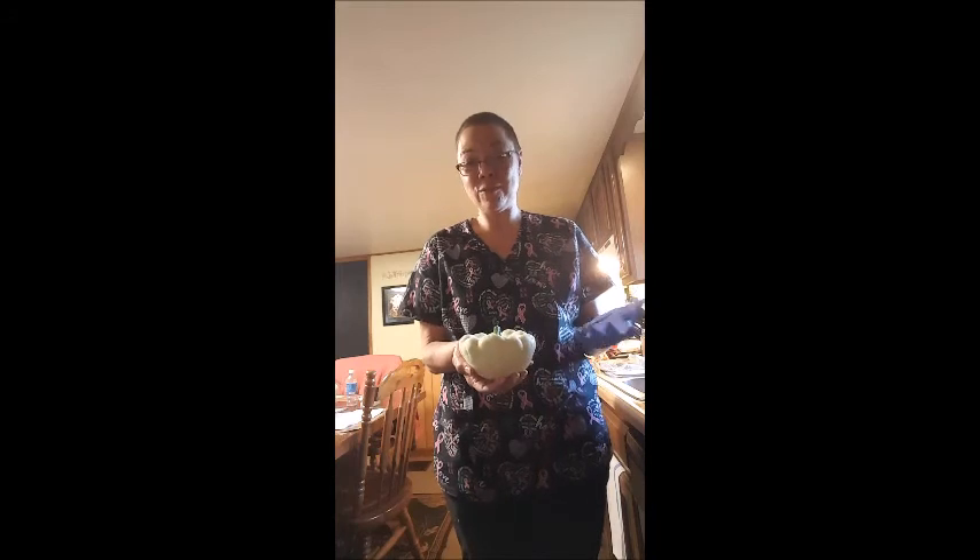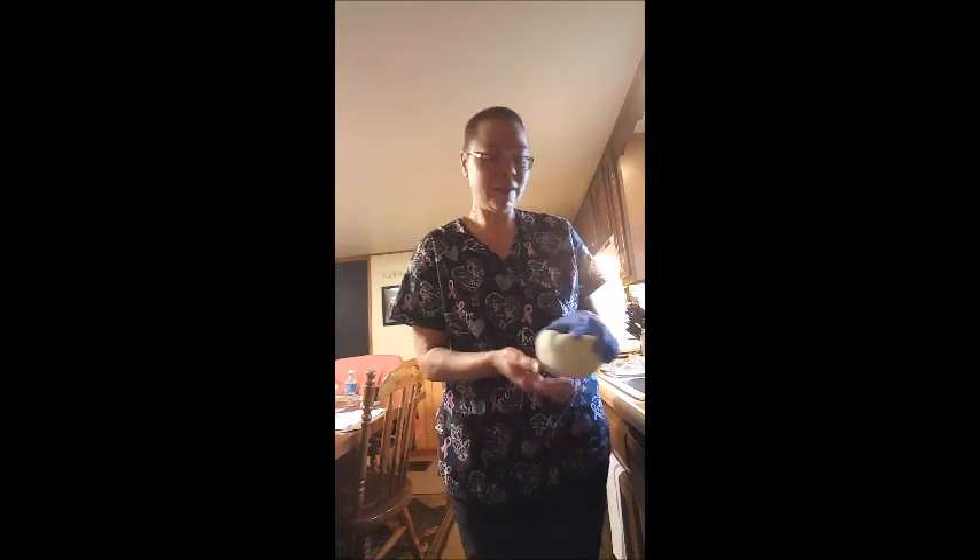Hey all, it's Jackie and I want to make my squash casserole for you. It is a patty pan squash recipe that I found, liked, and then made my own changes to. I'm going to cut everything up and then show you how to put it all together.